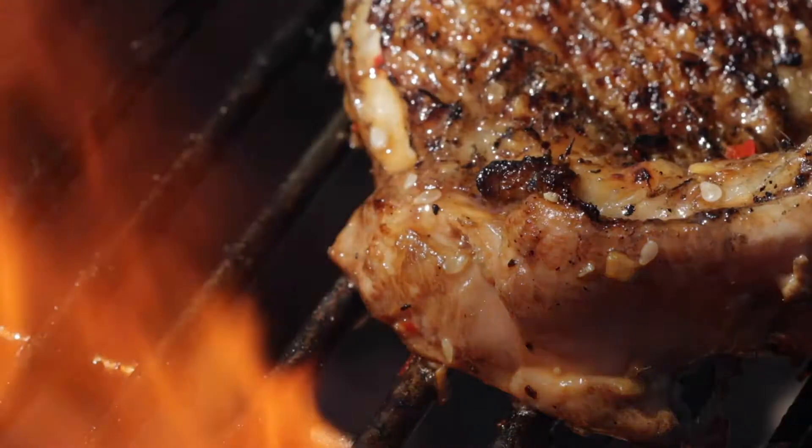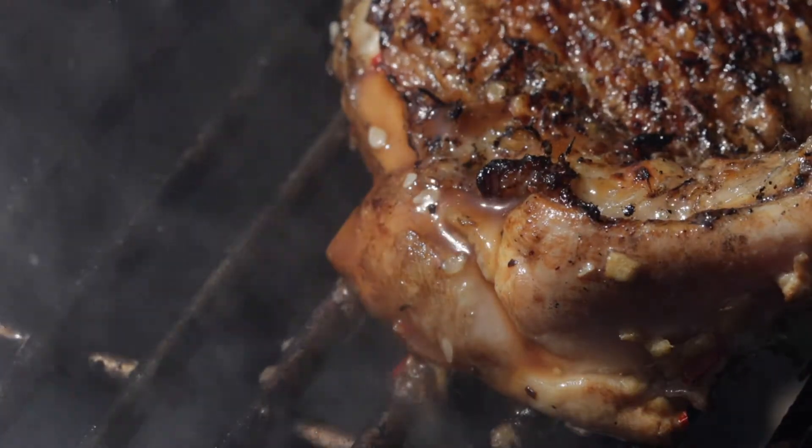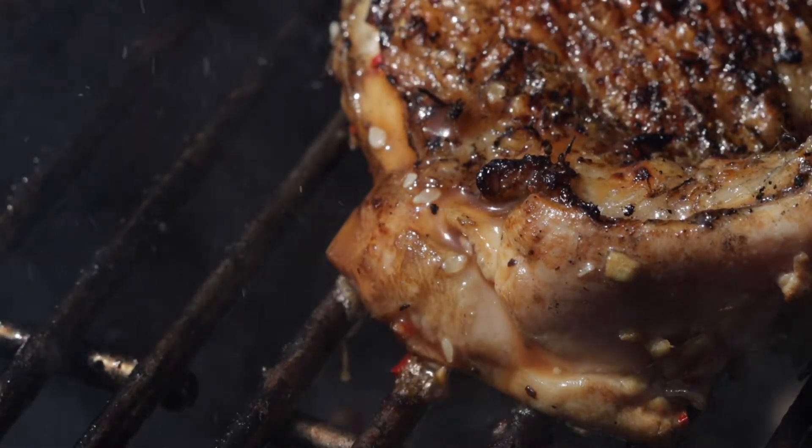I'm Peter Sidwell and today's recipe is all about getting out and cooking on the barbecue. I've got an amazing recipe for you — it is barbecued Korean chicken with a sesame and peanut slaw served up in a lovely fluffy white bun. It is so delicious, I promise you, you will love it.